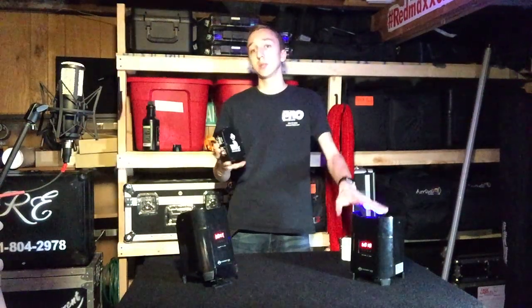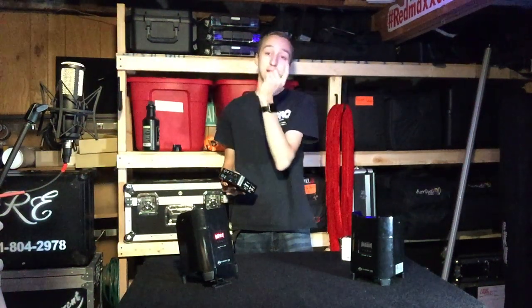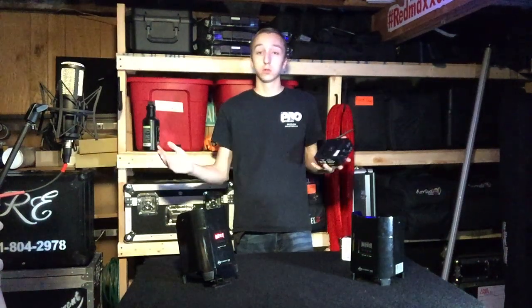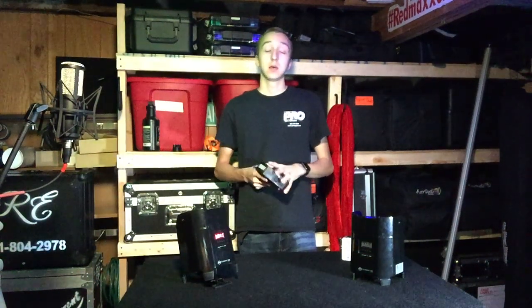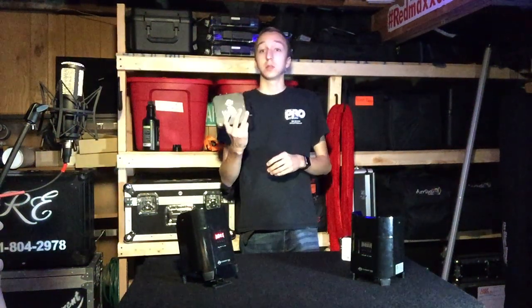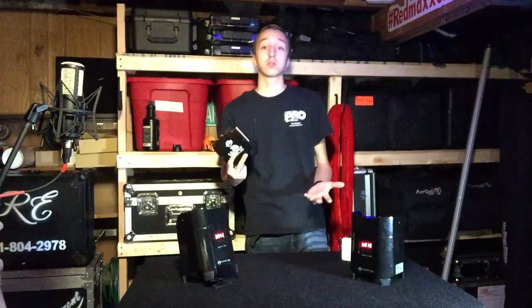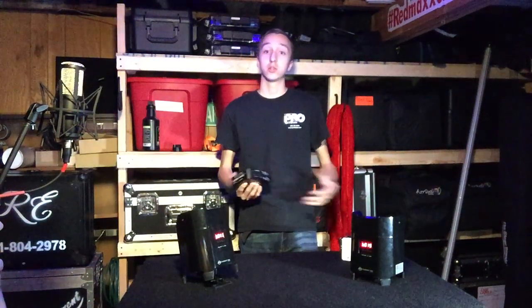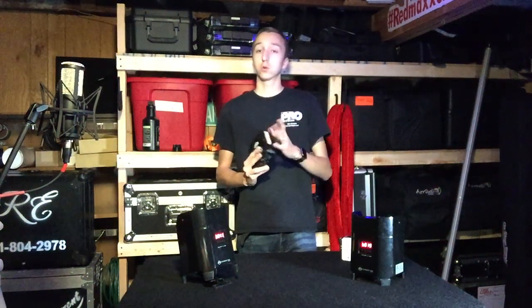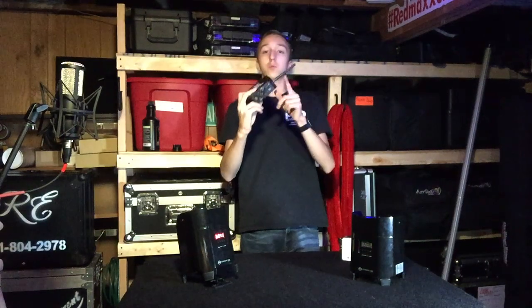I want to quickly talk about the YFly EXR battery receiver. I set this receiver up with these two fixtures outside my house — I live on a grid — and I went about two blocks east and they were still changing and responding to the DMX signal. That's several hundred feet, and that shows the distance this thing can put out. The rating on this is 2500 feet, though once you get into that 2400-foot range you're pushing the limits, and if there's any interference or lack of direct line of sight you could start to lose connection.